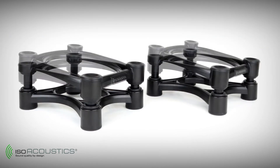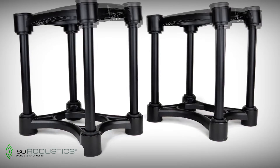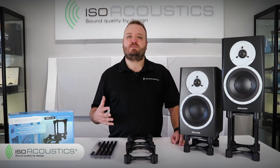The ISO 155 stands we are assembling in this video offer 14 settings in height and tilt adjustment. This will help you optimize the placement of your monitors and bring your tweeters to ear level. Before we get into how to assemble the stands, let's first talk about how to best position your monitors to get the best possible sound.